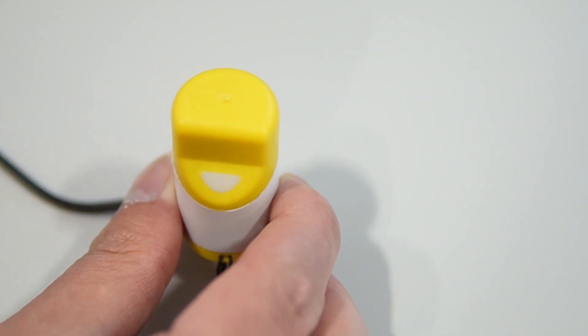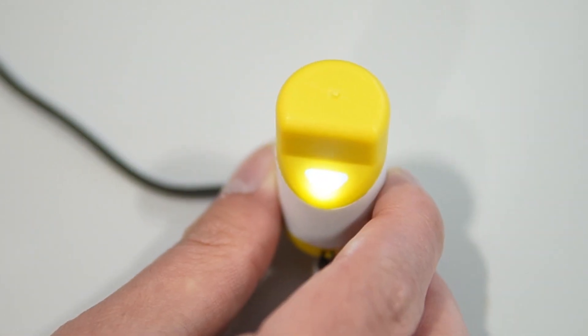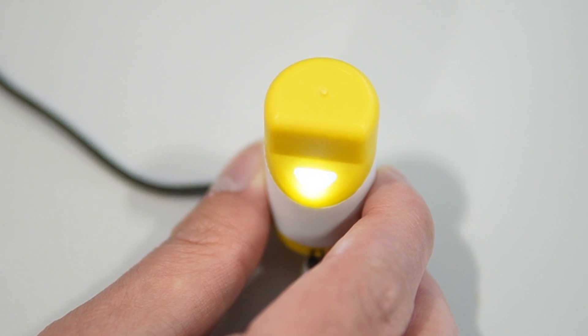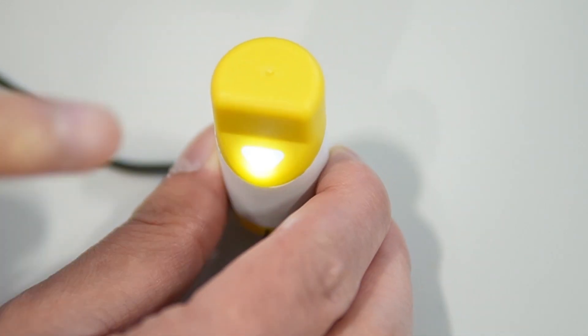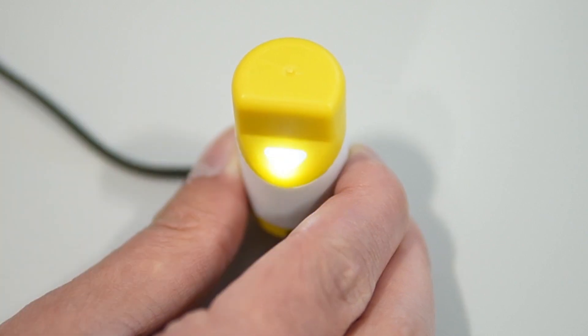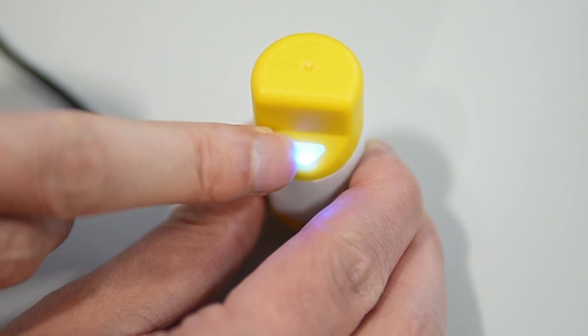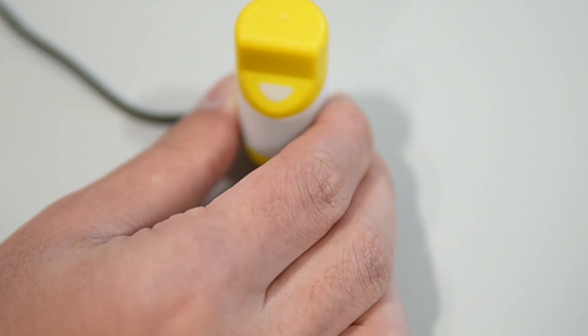The touch area features a sleek semi-transparent white plastic with hidden LEDs that can be programmed to indicate various states through short flashes or constant blinking. We are excited to offer these versatile and attractive options to enhance your user experience.